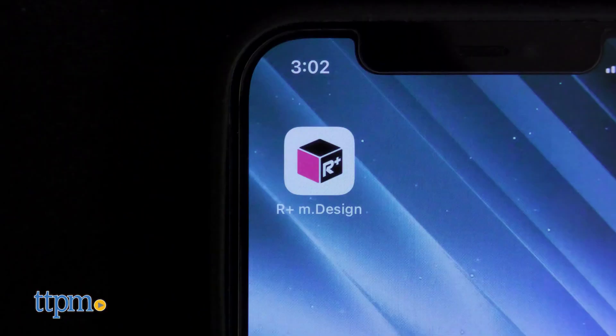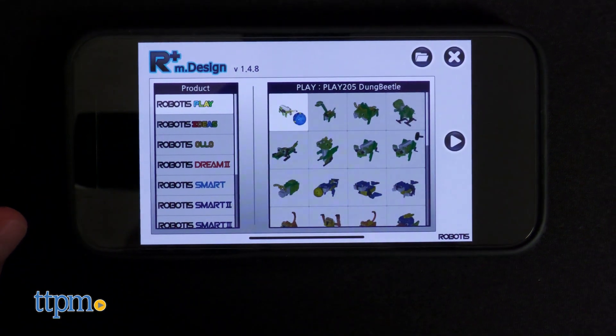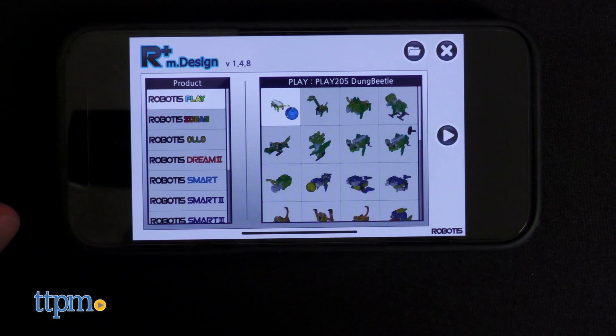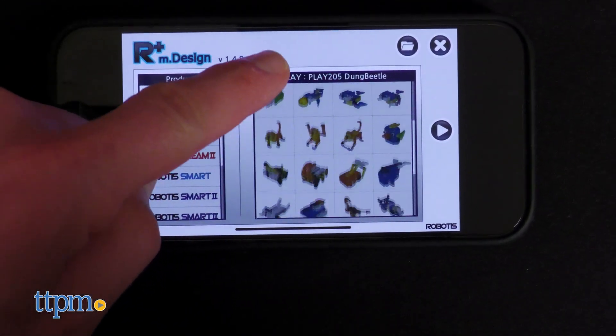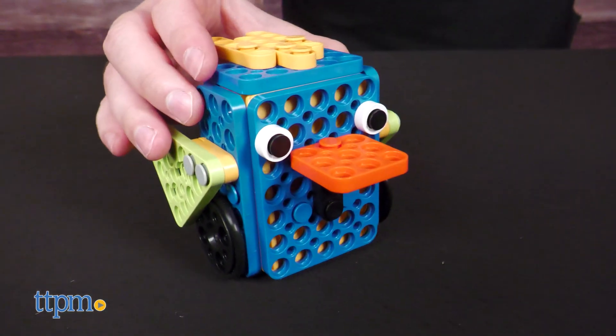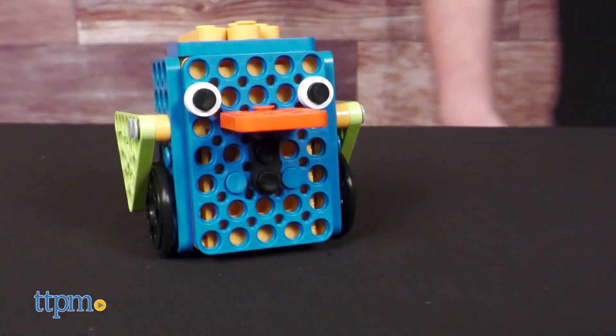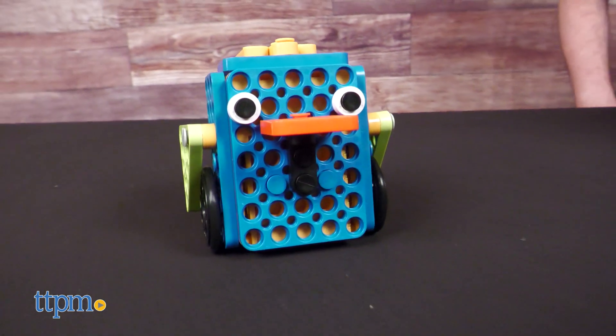Also not included are instructions for more than half the creatures. Instead, you can find them on the R Plus M Design App, which I couldn't find on my Play Store even though my friend could, so I just made a bird — it's cute. It rolls around smoothly on the plug-in wheels once you power it on.